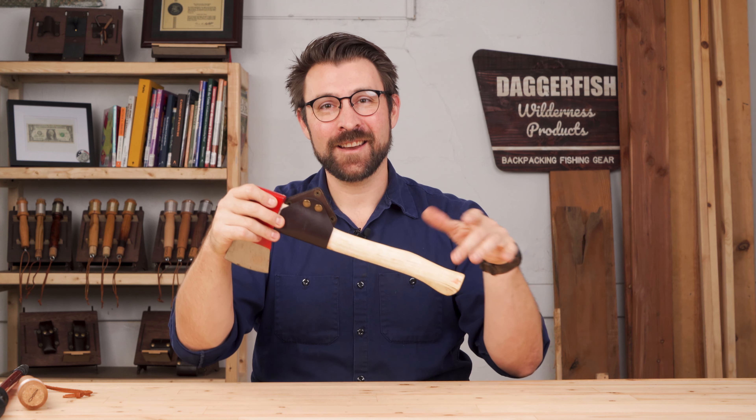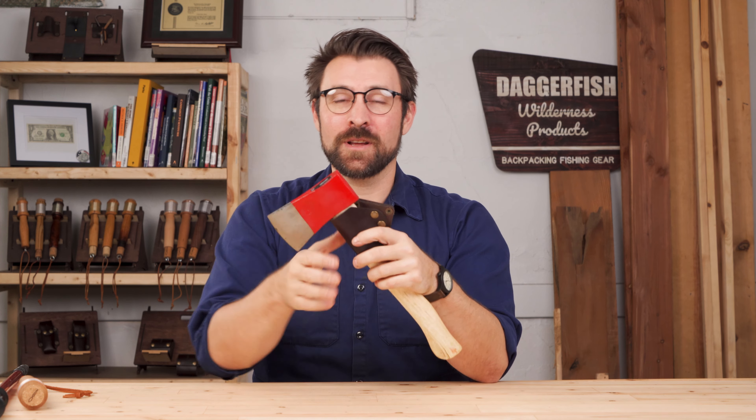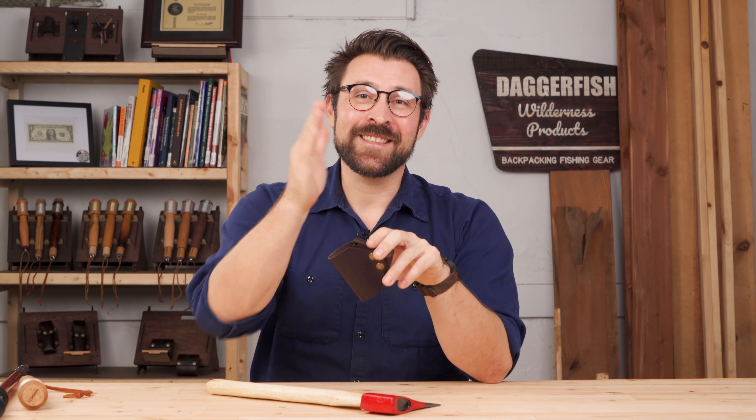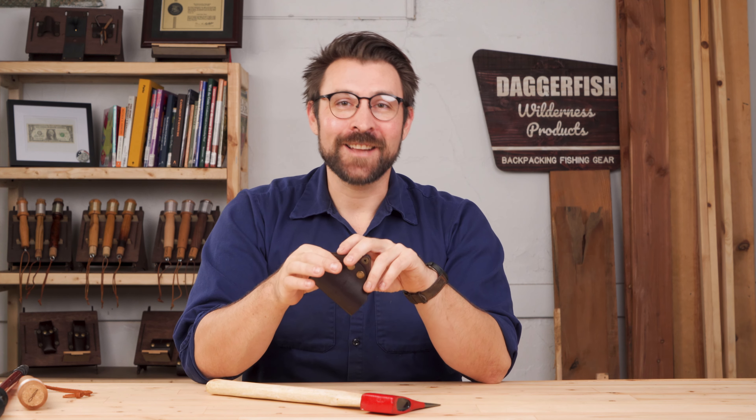Best of all, the angled design here won't interfere with your range of motion, but still gives you quick and easy access to whatever tool you need. You can see why we like this sling so much. It's now available at our website, daggerfishgear.com.